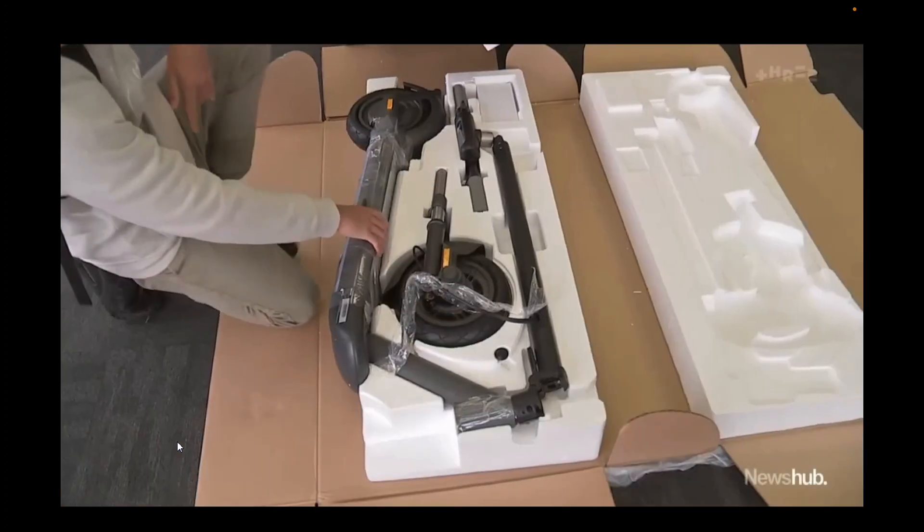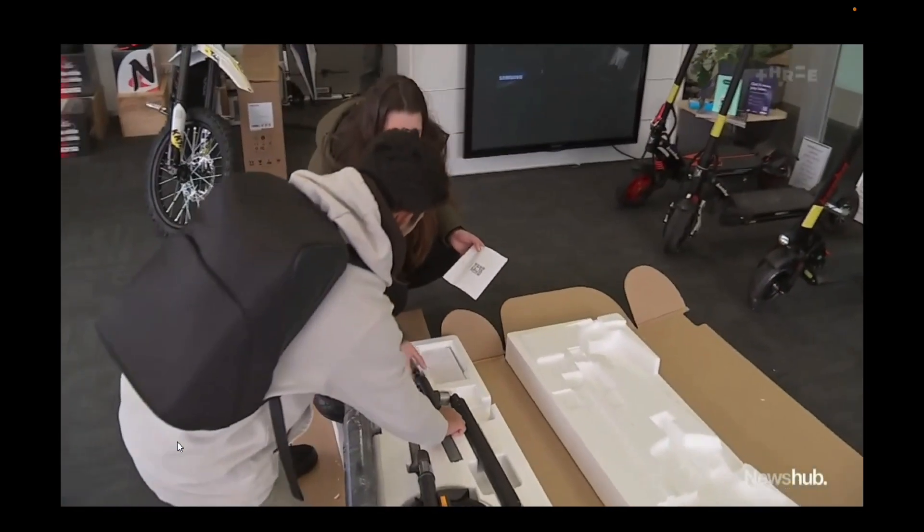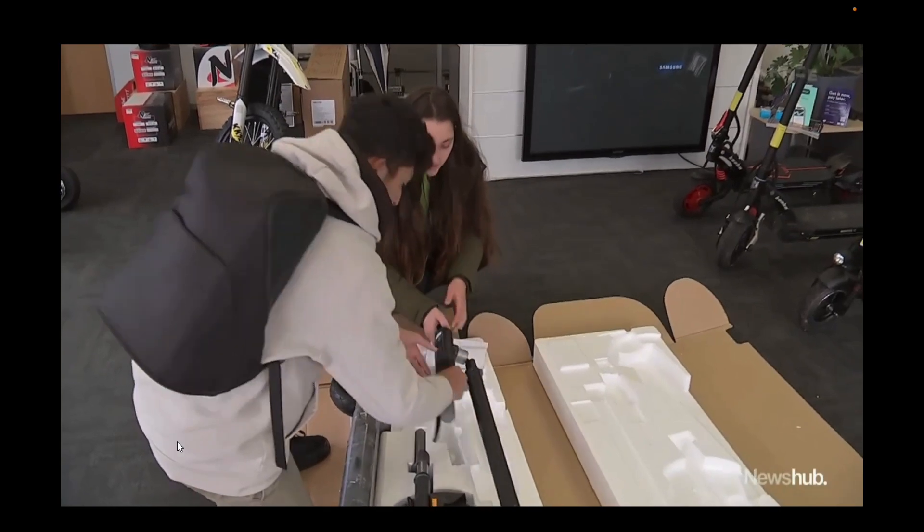If you use an incorrectly matched charger and it turns out that you're putting in too much voltage, or it's a cheap charger and it's not able to manage the voltage it's putting into the battery, it can destabilize the chemical composition of the batteries, and those batteries do contain all the elements to self-combust. Scooter explosions aren't common in New Zealand, but cost-conscious Kiwis can be guilty of using dangerous chargers. People are buying cheap chargers off Alibaba and not knowing whether or not it's going to put out the correct voltage.